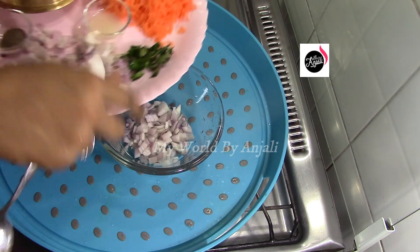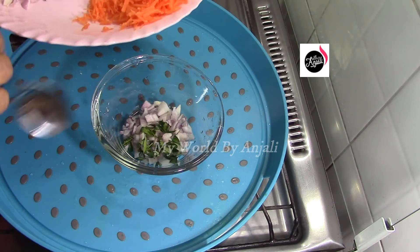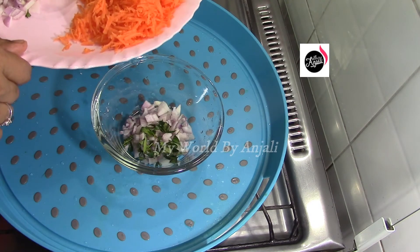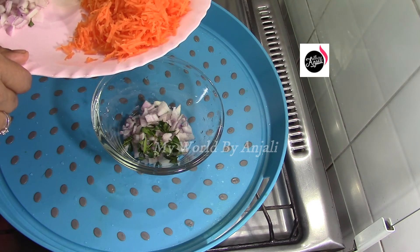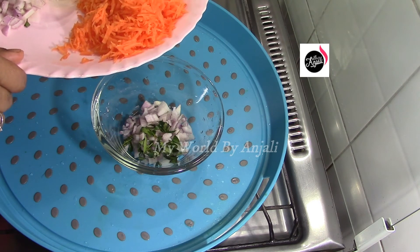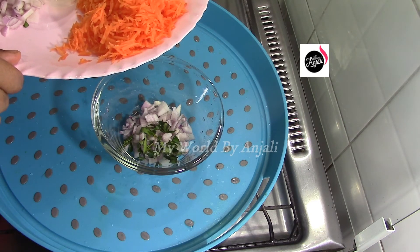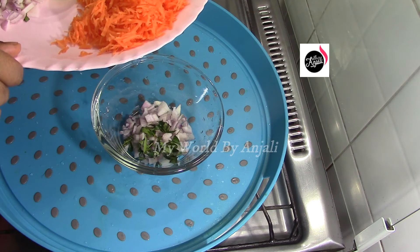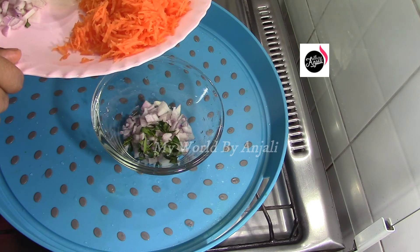We will cut a little bit. Now we are going to cut a little bit. You can cut a little bit and put a little bit on top.